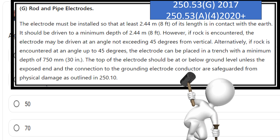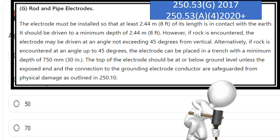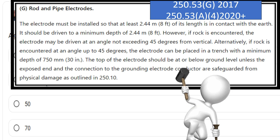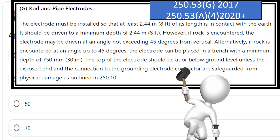Alternatively, if rock is encountered at the angle up to 45 degrees, the electrode can be placed in a trench with a minimum depth of 30 inches. The top of the electrode should be at or below ground level unless the exposed end and the connection to the grounding electro conductor are safeguarded from physical damage as outlined in 250.10.